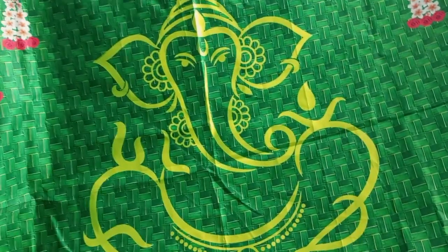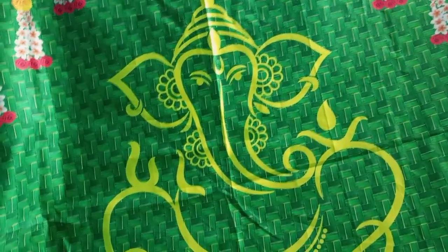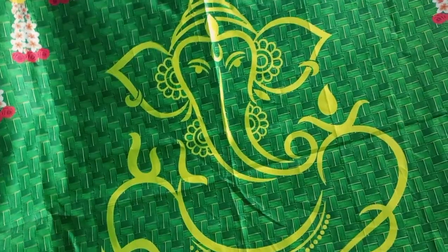If you want to stitch the threads, it will be good. But the quality is good. You can use it for any function. You can use it for Puja times. You can use it for various functions.